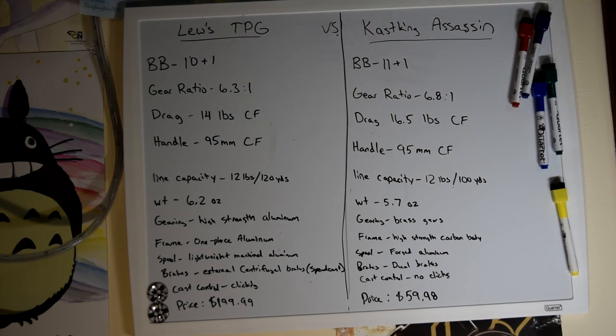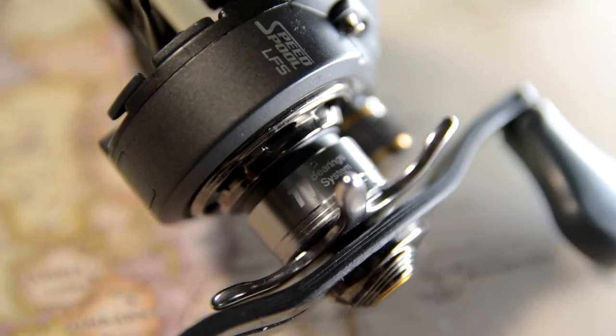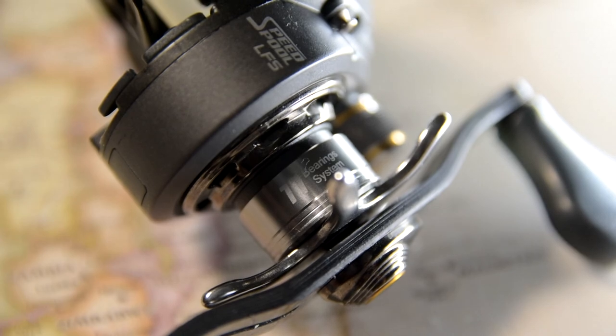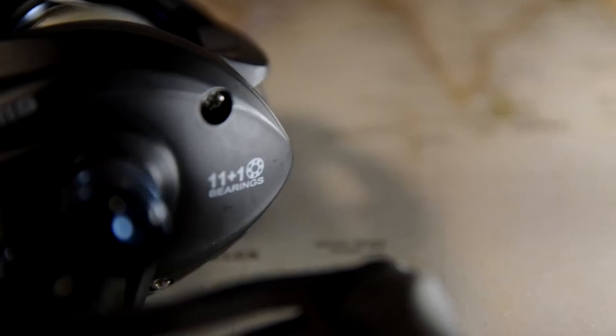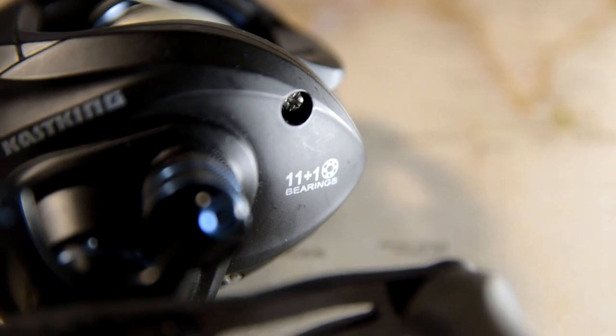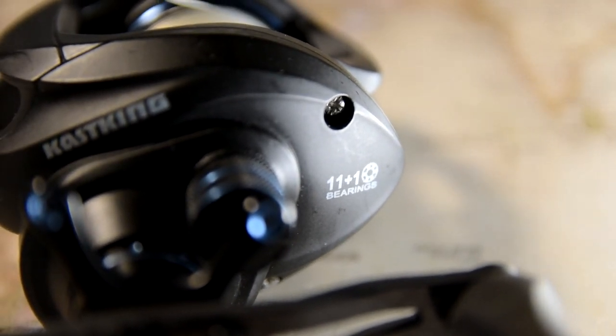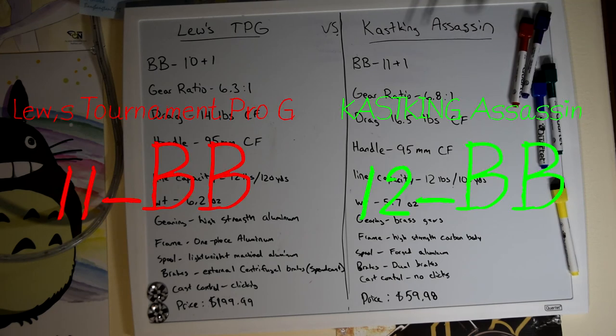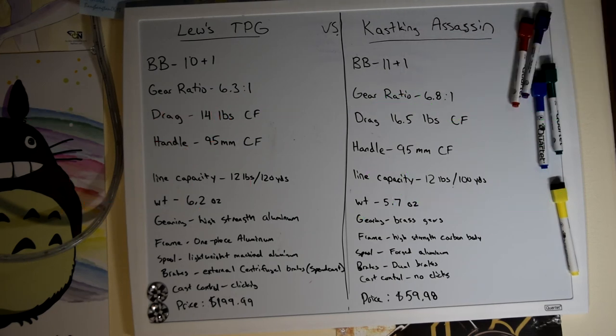Alright guys, starting at the top. The Lew's Tournament Pro G — TPG for short — has 10+1 anti-reverse ball bearings, and the Cast King Assassin has 11+1 anti-reverse ball bearings. They're all stainless steel, so I'd have to give it to the Assassin for having one extra ball bearing. I don't know if that matters or not.